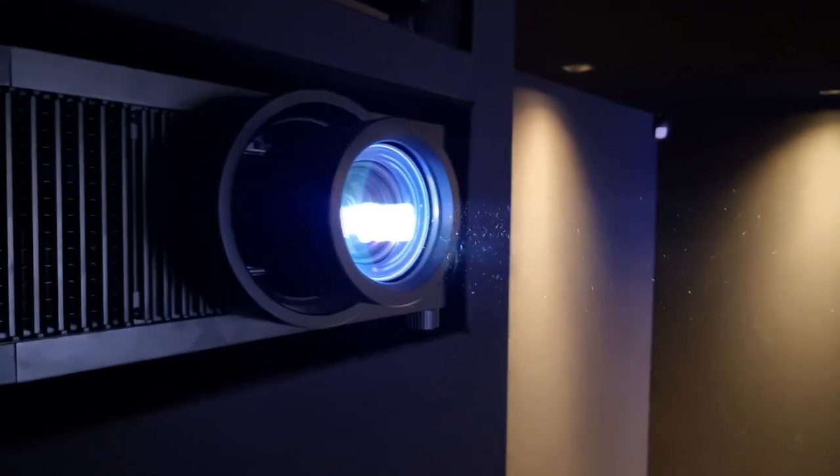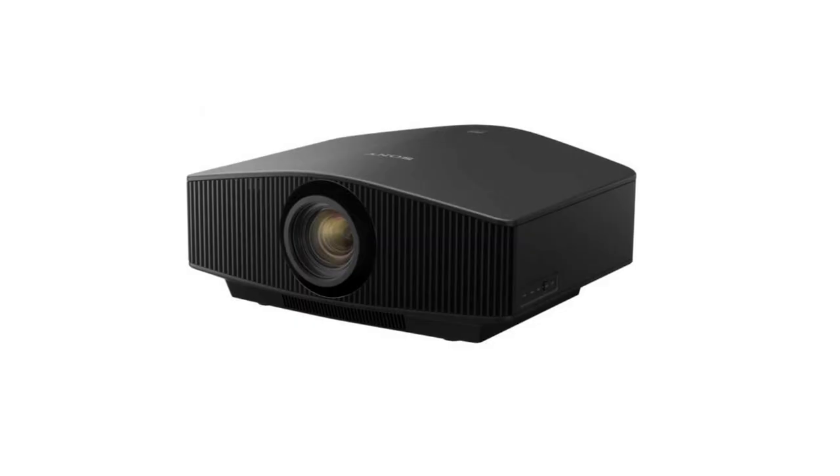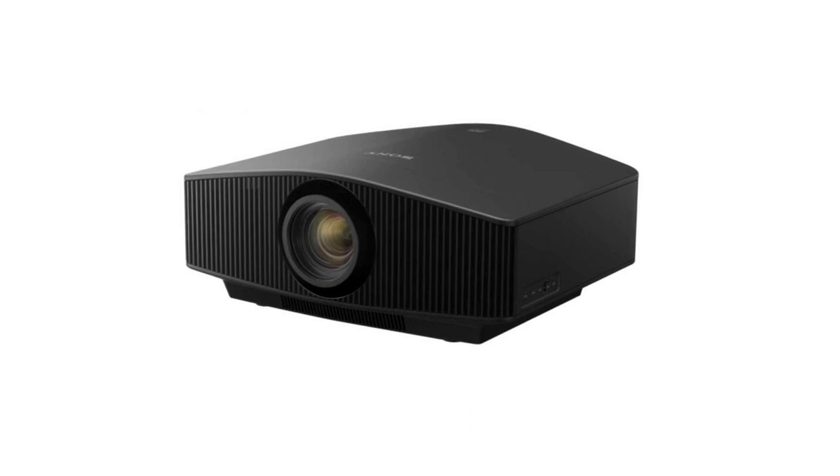So let's talk about the projectors. You've got two Sony projectors in here. We've got the Sony VPL VW790, which is a laser model. It uses their SXRD chips — three chips in there, one for red, one for green, one for blue — and that is native 4K. So you actually get 8.8 million pixels displayed on screen all of the time. Other projectors that say they are 4K use a form of pixel shifting with a panel that's got fewer pixels, where this one is literally displaying all of the pixels all of the time and all of the colours.